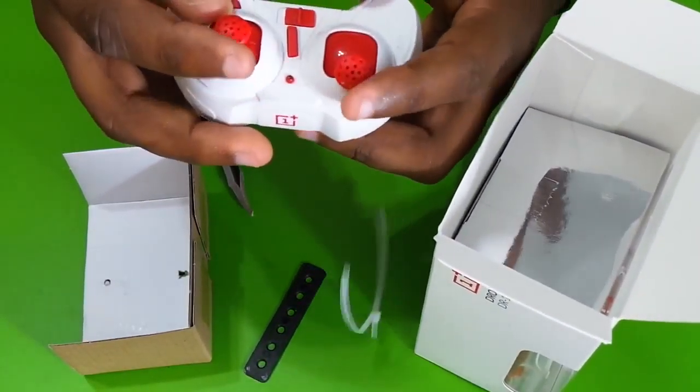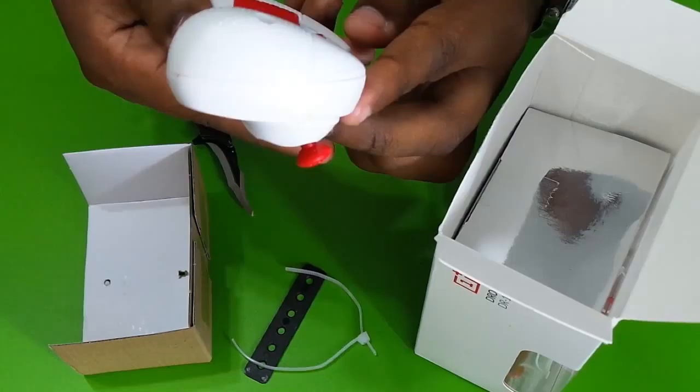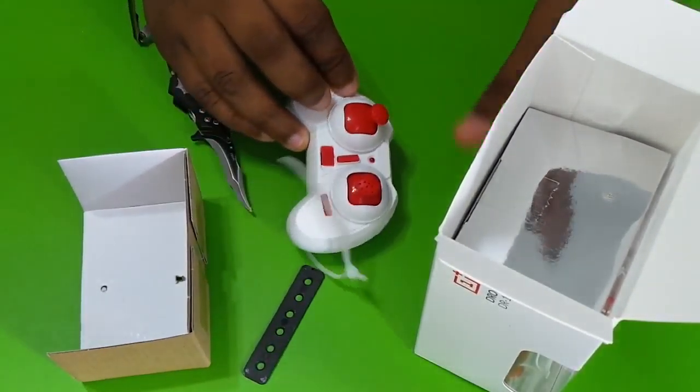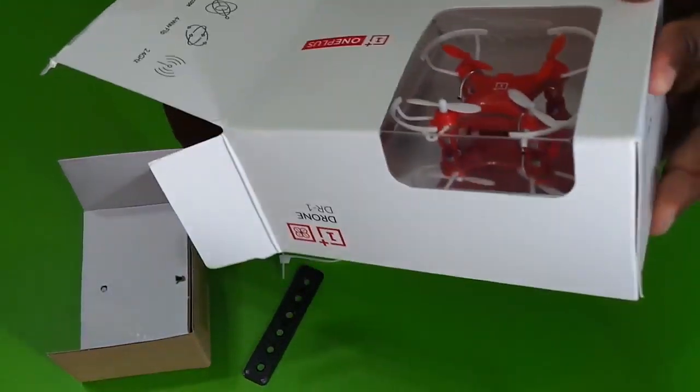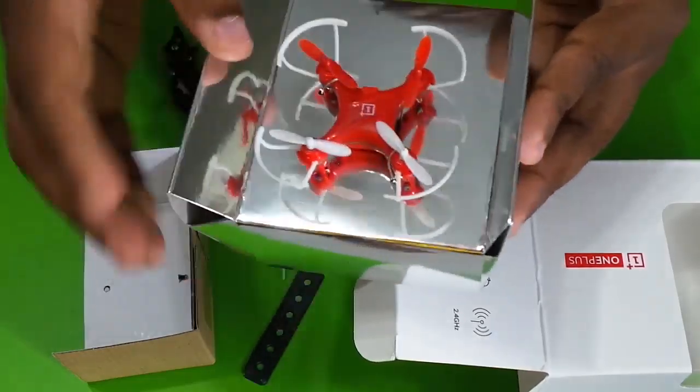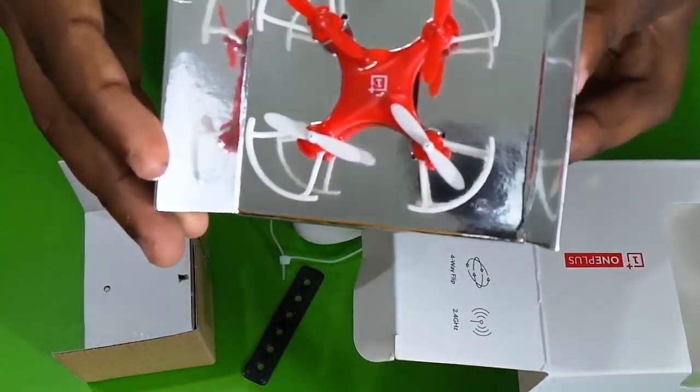Here is the controller. Here is the battery. Here we are going to have the drone — here is the drone.